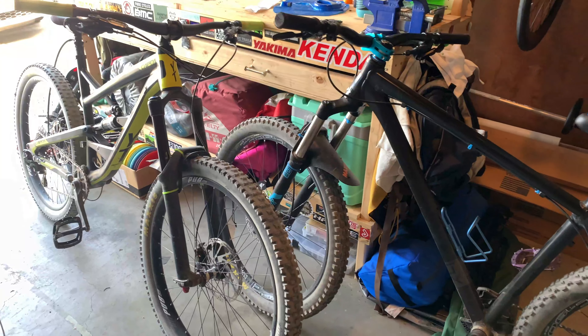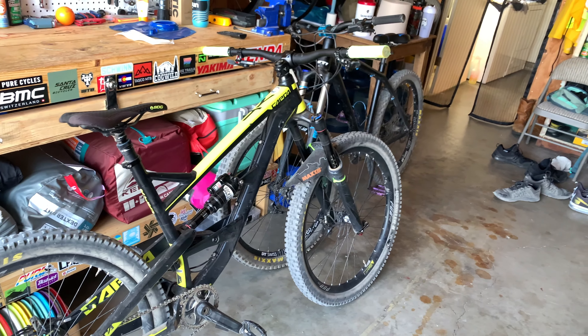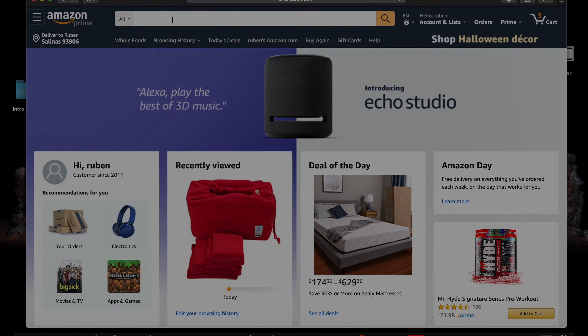Are you like me and don't have a spot to put your bikes? They're just laying all over your garage taking up valuable space. Well today I got tired of that, but I wanted something cheap.